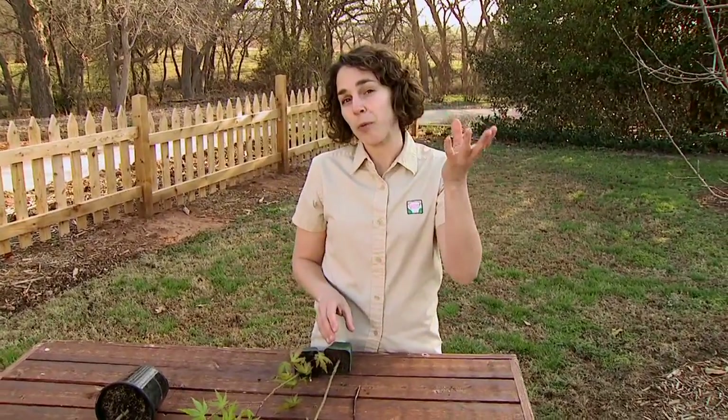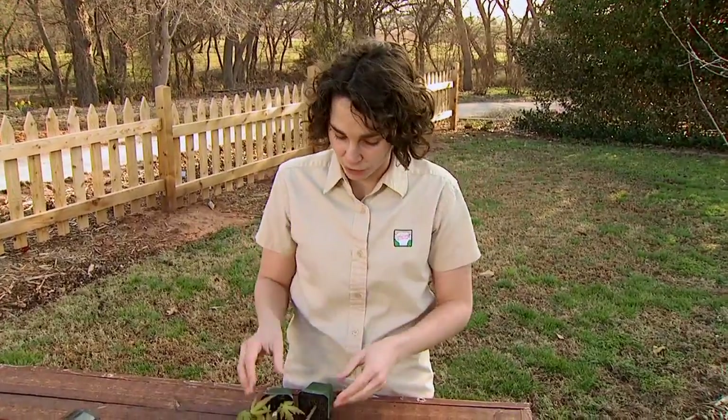Most of our fruit trees that we grow both in commercial and backyard orchards are grafted. What grafting means is we take the aerial portion of one cultivar and we join it with the roots of another cultivar.